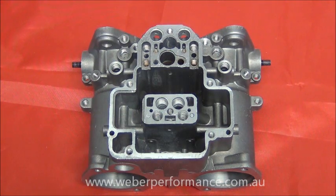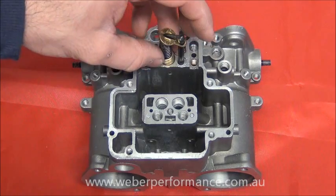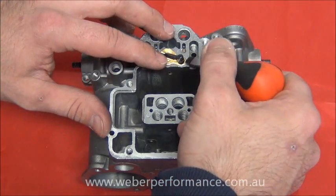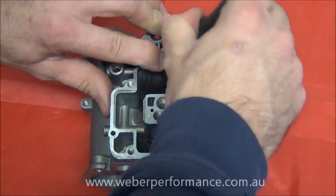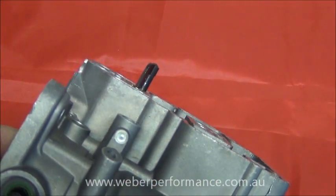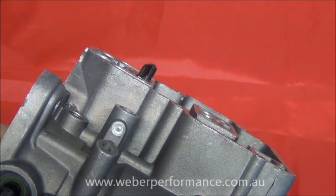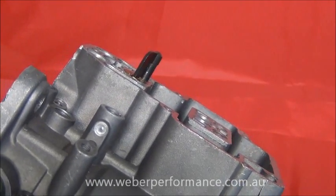Now we'll have a quick look at where all these individual components go in the carburetor body. First is the pump rod assembly — it simply slots into this hole here, the piston or plunger slots down into the hole beside it, and then it's just a matter of using a flat blade screwdriver to press this brass retaining clip down into the body. When we look at it from side on, we'll see that it stands proud; when the throttle plate is open it will drop down under the tension from the spring under the plunger and that's how we get our pump shot.